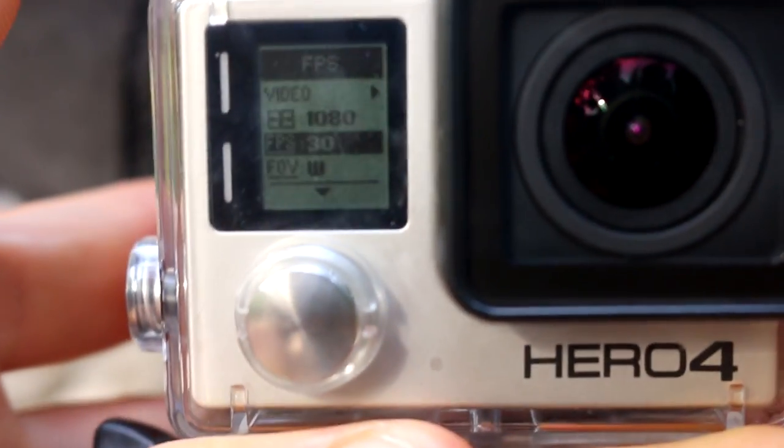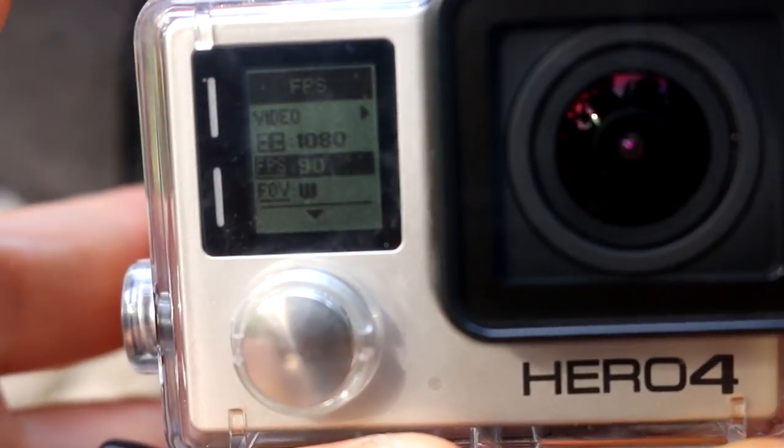If I shoot at 1080 at 120 frames per second, my computer isn't fast enough to watch it. So I use 1080 at 60 fps. The higher the frame rate, the more space the footage takes up. One cool thing about 4K is you can zoom into a spot in post and still have a 1080p video without losing much quality.